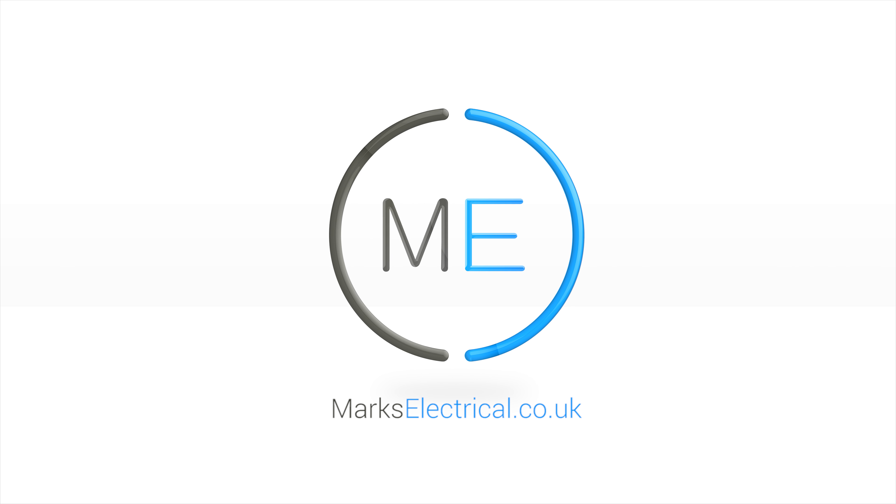Free delivery with a two hour time slot from Marks Electrical, and that's next day and weekends included. Just click on the link in the description panel to order right now. Thank you.